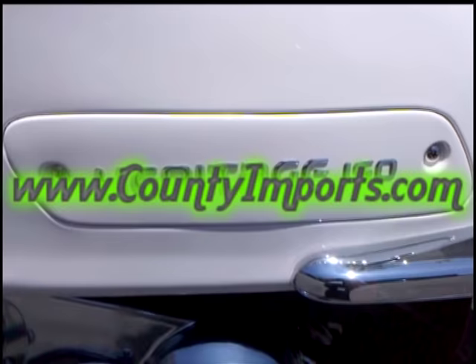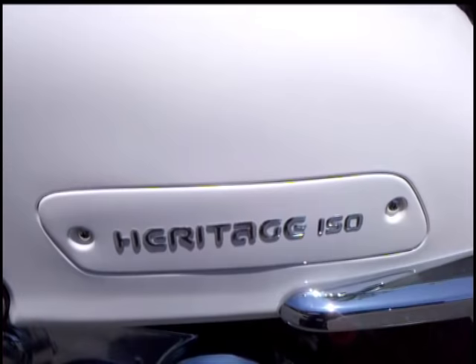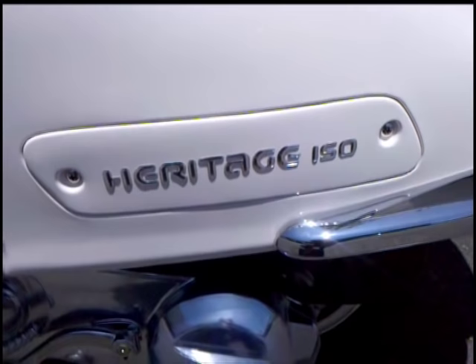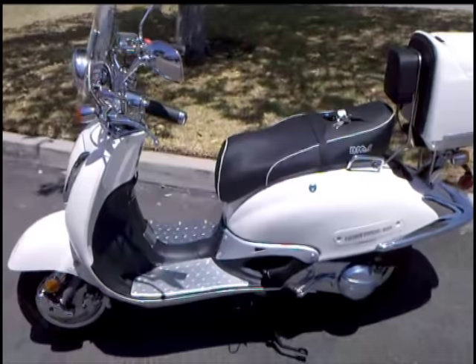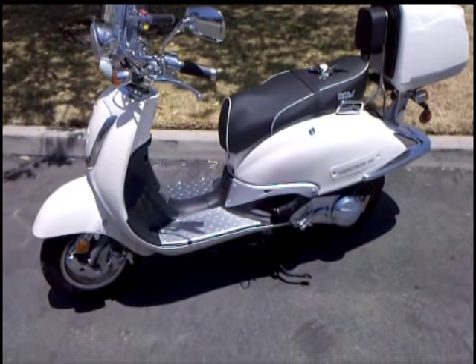Alright folks, I hope you're having a good day. We're here at BMS to show you the BMS Heritage 150. This bad boy has just been improved and is in stock now, and I'm going to go over a list of why the BMS is a better bike for your money. The BMS brand may not be the same cheap low price you're used to seeing. However, there are quite a few reasons why, and hopefully you'll see these improvements when you're shopping.